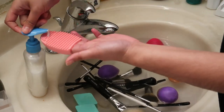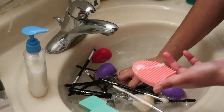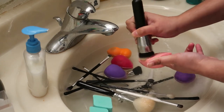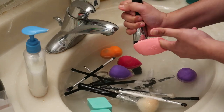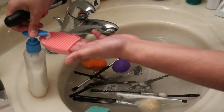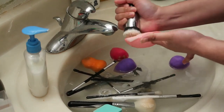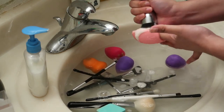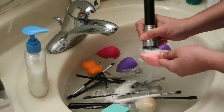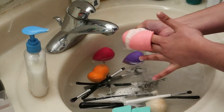Ang ginagawa ko, one pump ng hand soap at yung ating facial cleanser. Tapos, brush lang natin sya ganyan. Makikita nyo naman sya. So, pag feeling mo may foundation pa, dagdagan mo ng hand soap. Yung hand soap na gamit ko ay with aloe vera and antibacterial na din sya. Pagkatapos ko syang malinis, iset aside ko sya. Tapos, mamaya, babanlawan natin sya.